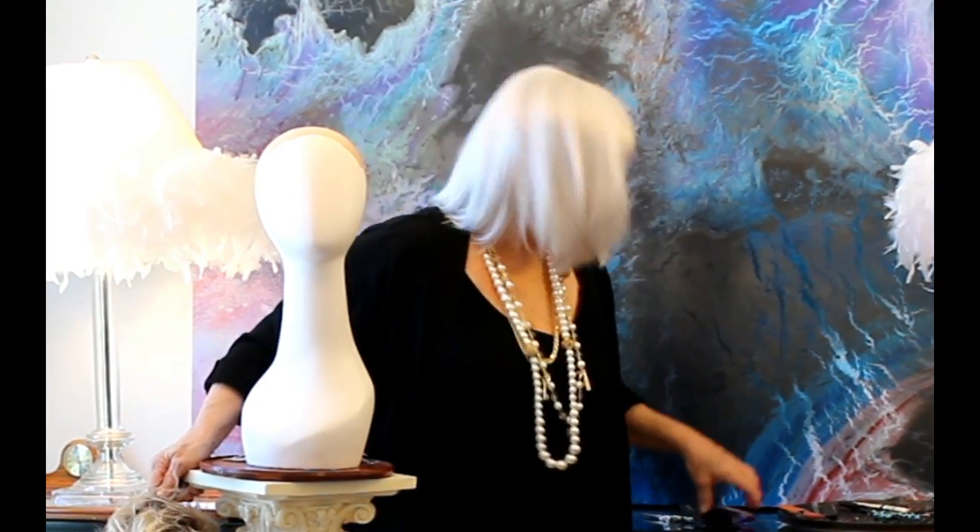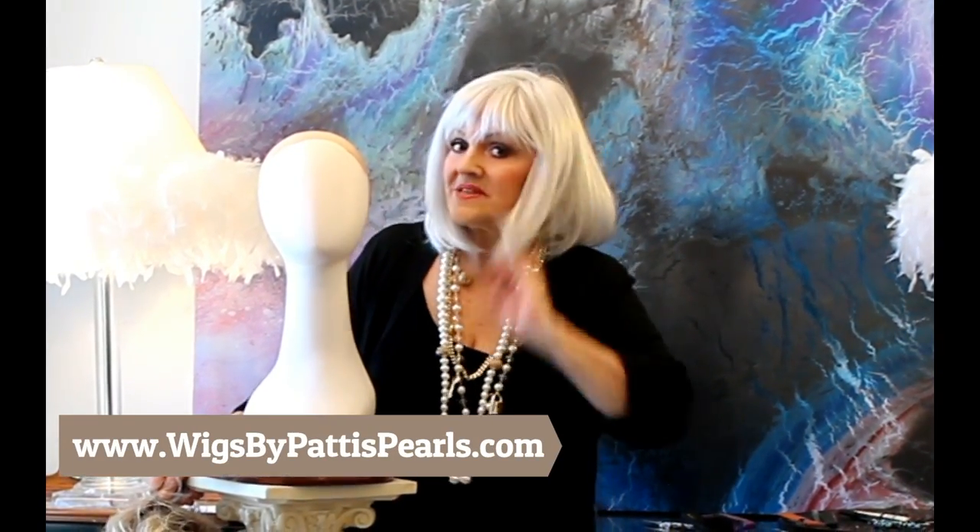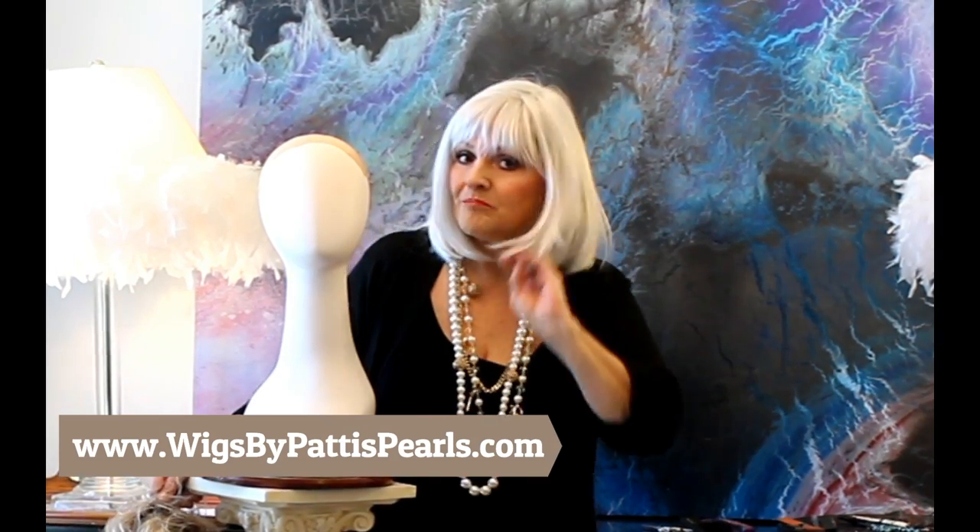Paige — isn't she gorgeous? I ordered me one of these too. It comes in lots of colors. It comes in Sparkling Champagne, which is what I'm getting because it's a little rooted, and then blonde.